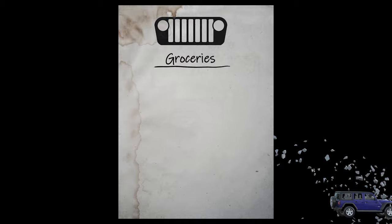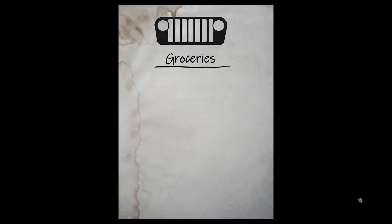Before we get into the grocery list, please smash that like button — it really helps me out and the channel a lot. If you like this content and want to see more, consider subscribing and checking out some of my other videos.